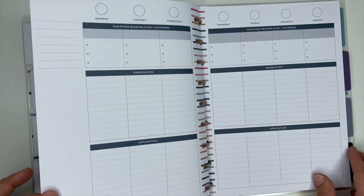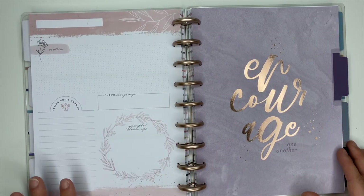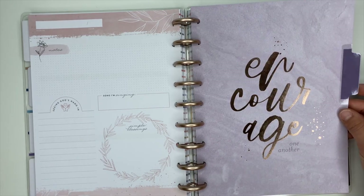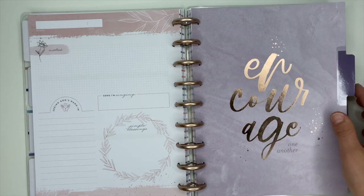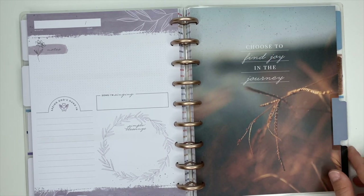Those are the three color schemes. We're back to the pink — this one is gorgeous, it says 'Encourage One Another.' I just love the rose gold foiling, that's so pretty. The next divider says 'Choose to Find Joy in the Ordinary.'